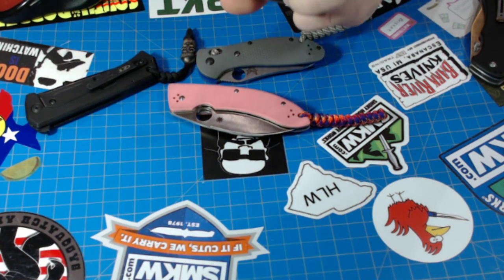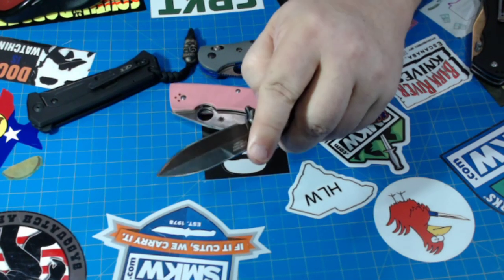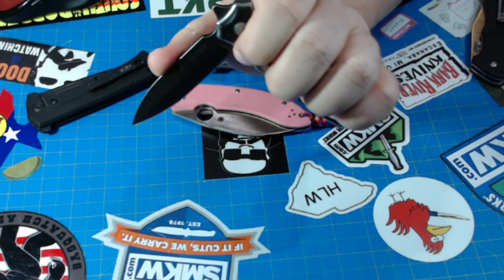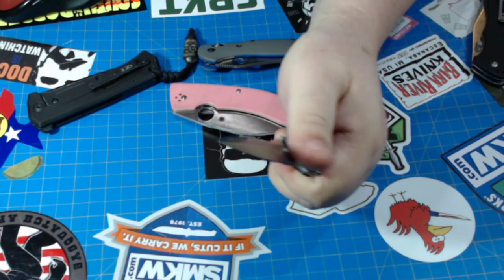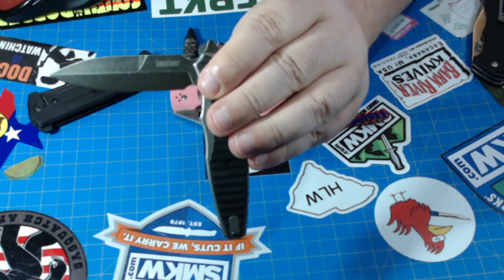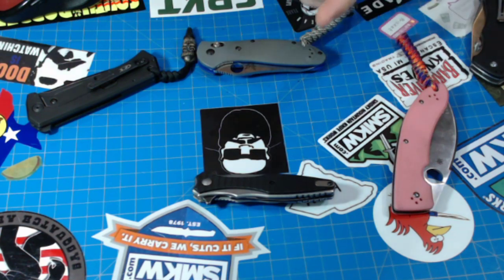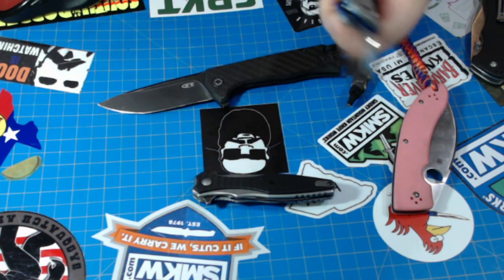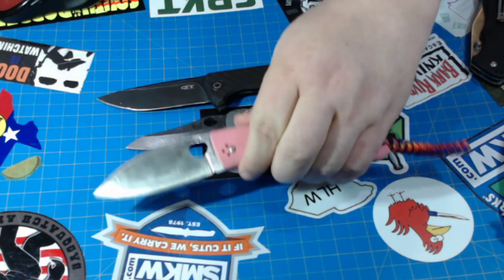I went ahead and opened this Kershaw — the Decimus. That's a pretty cool little knife. What I like about it is it's assisted, and you can get it closed halfway without starting the assist. That makes it a good one-handed knife, because sometimes with an assist it starts way up here and by the time you get down it slips by your fingers. This one is perfect.